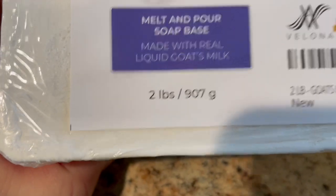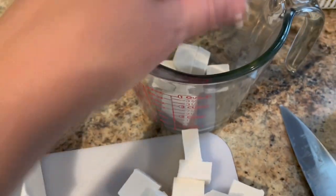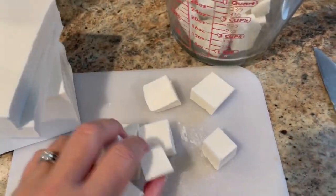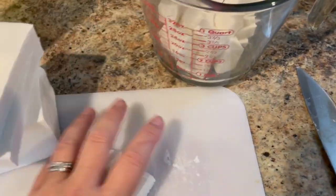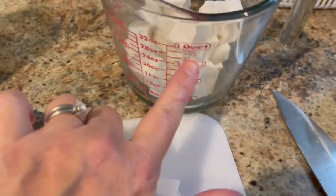This is the two pound. Scoop up the soap, put it in a microwave-safe container. You're going to microwave it in 30-second bursts, stir it, and then pour it in some molds. Fill it all the way up to four cups.